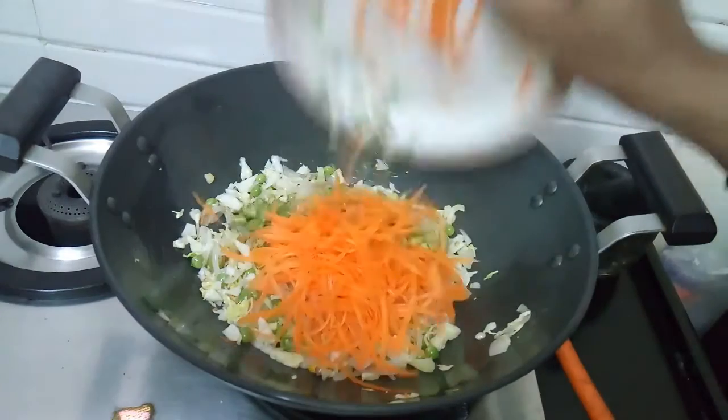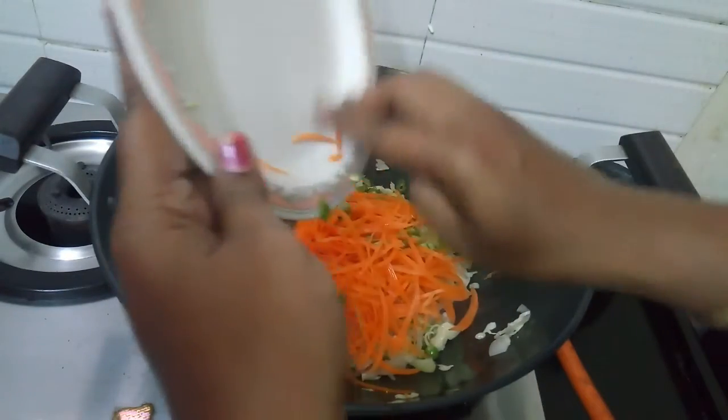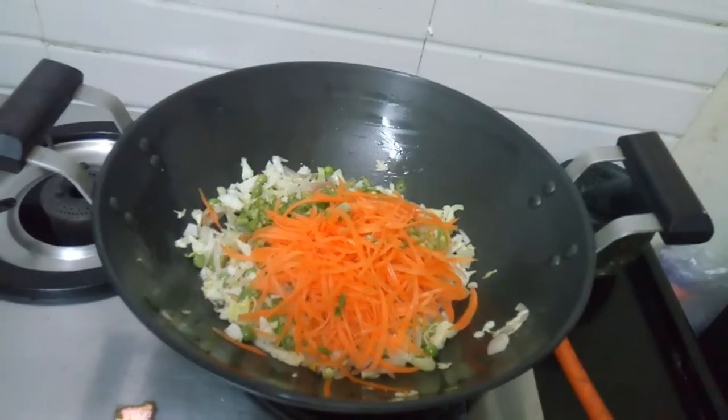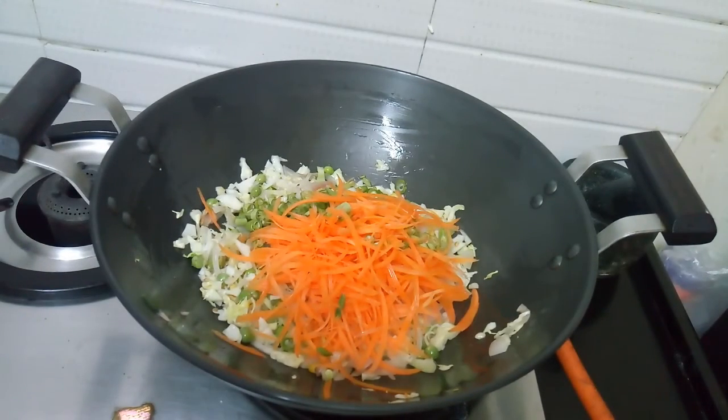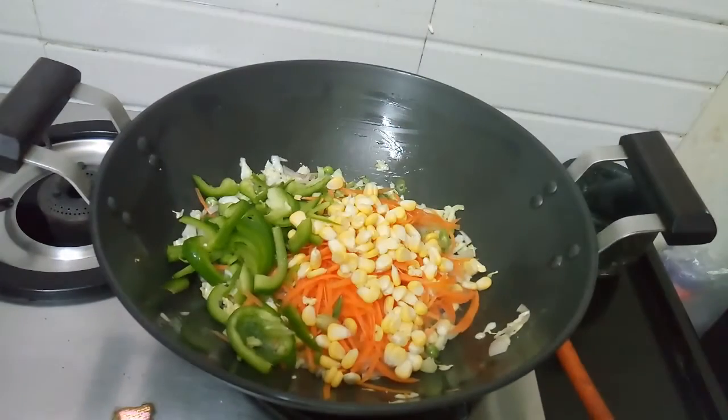Next step will be to put some carrots and beans. Add sweet corn and capsicum.